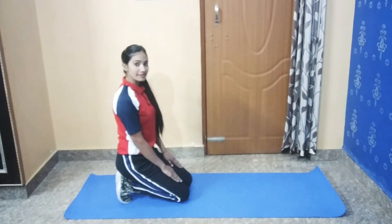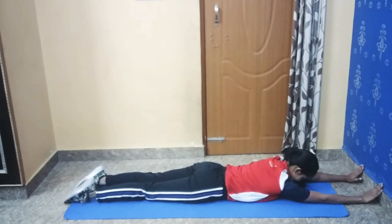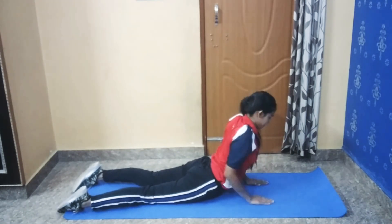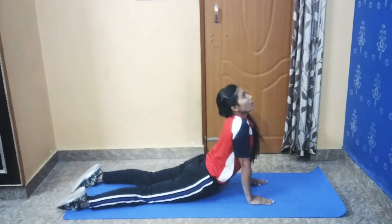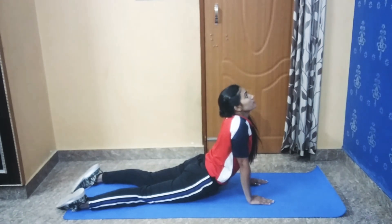Now we will do spinal stretch. Lie down on the floor, stretch your arms. Now raise your upper body up and hold for one minute. Here we go.